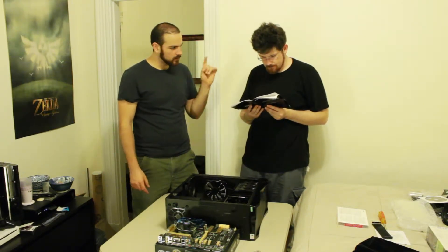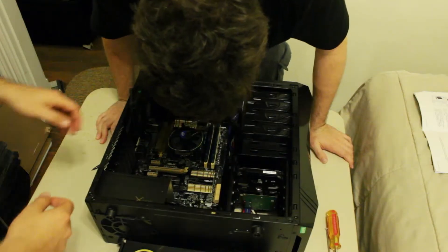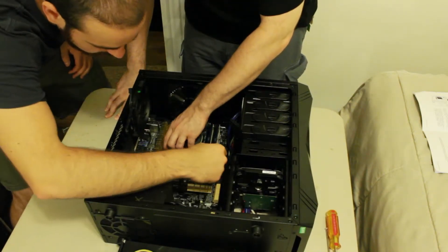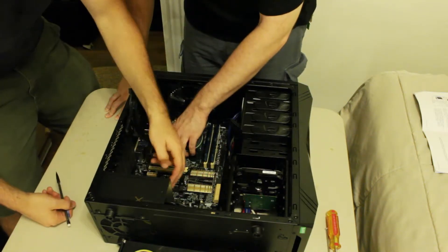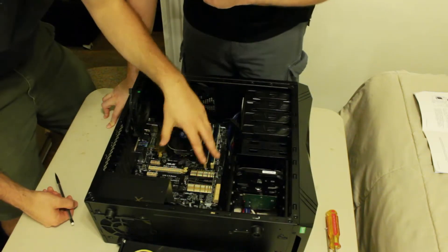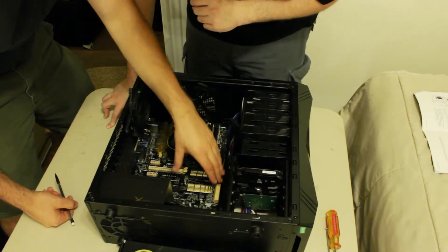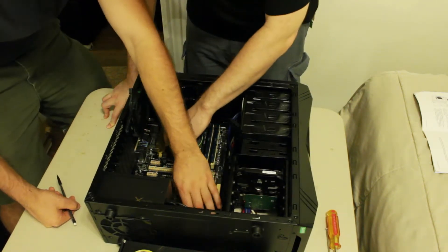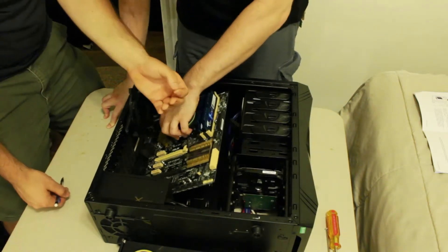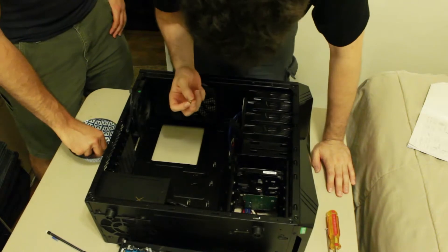This is probably the trickiest part of the build. The motherboard - we just put it in here to mark a couple of motherboard standoff positions. There are nine holes on the motherboard, and many more holes inside the case, so you want to make sure you're screwing in the motherboard risers to the correct places. Let's start screwing them in.